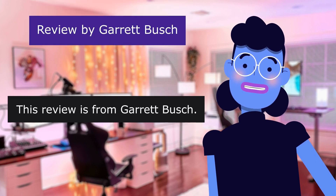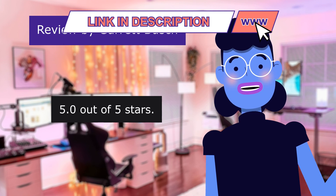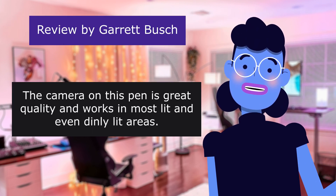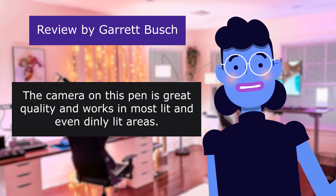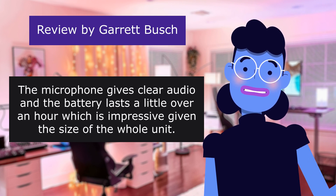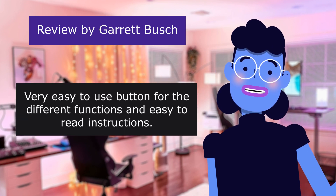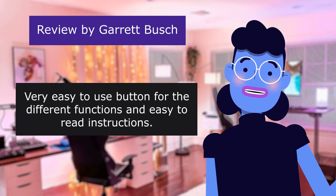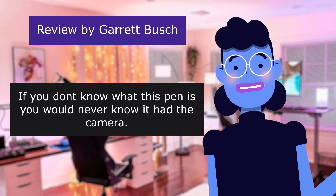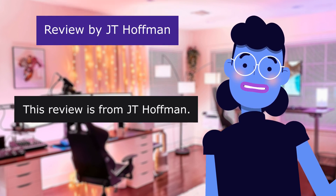This review is from Garrett Bush: 'Excellent quality,' 5.0 out of 5 stars. The camera on this pen is great quality and works in most lit and even dimly lit areas. The microphone gives clear audio and the battery lasts a little over an hour, which is impressive given the size of the whole unit. Very easy-to-use button for the different functions and easy-to-read instructions. If you don't know what this pen is, you would never know it had a camera. Love it.